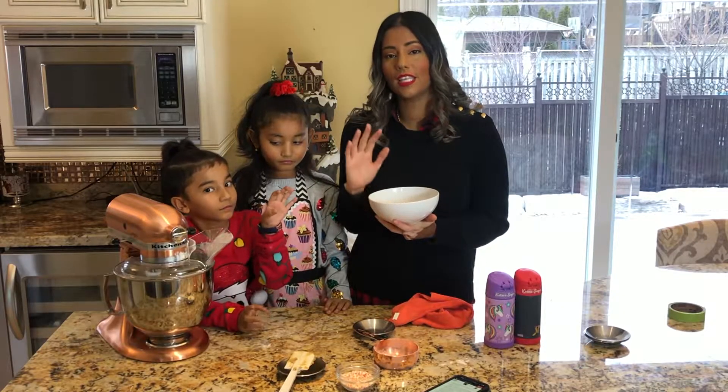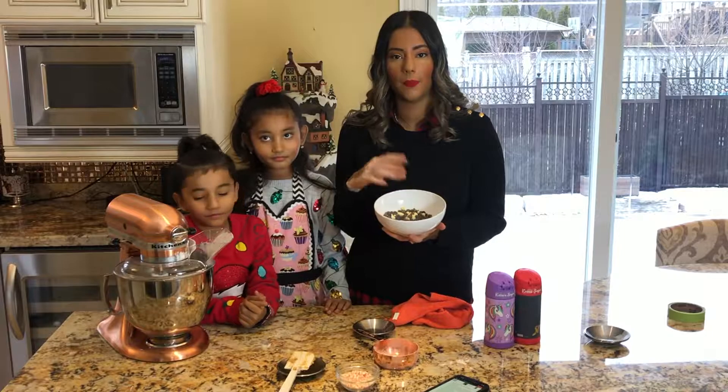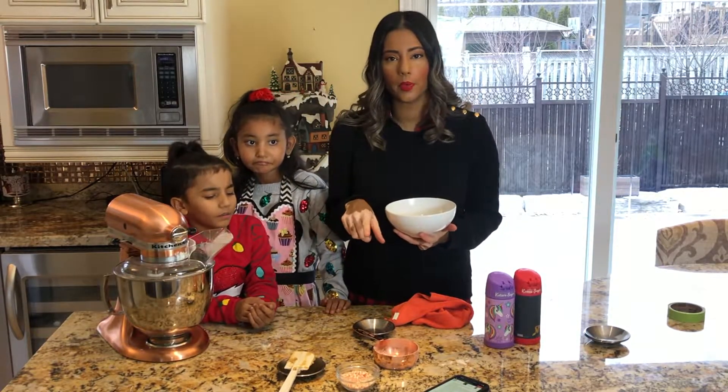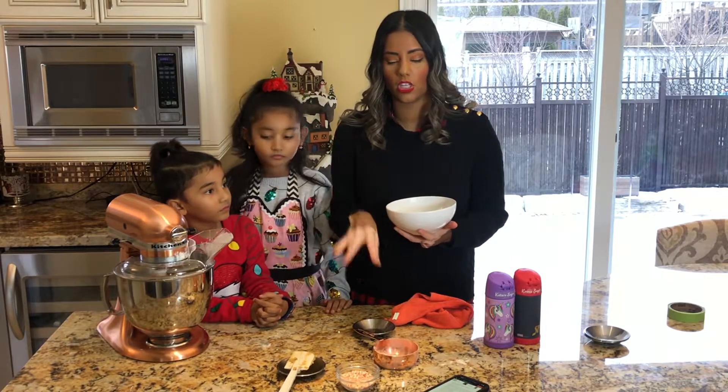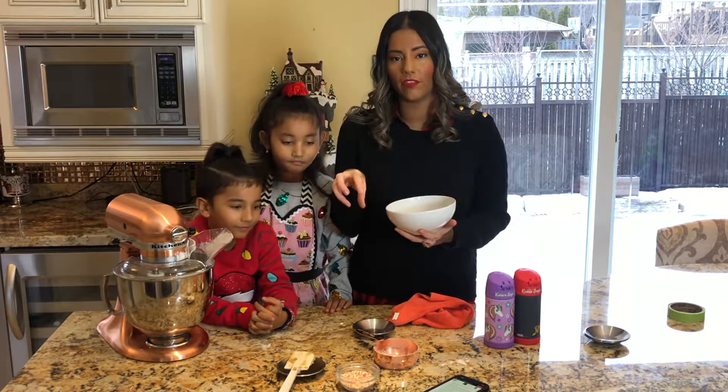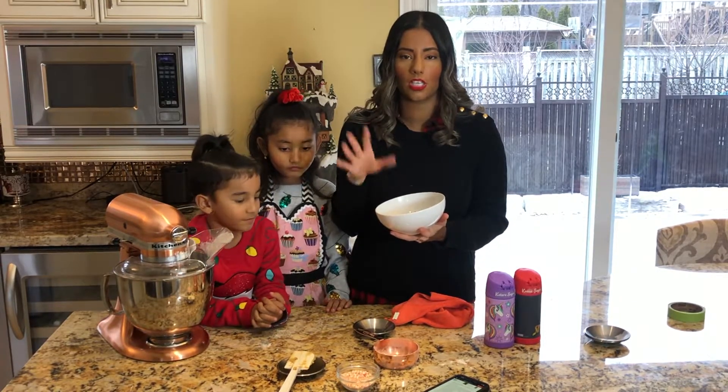The next ingredient to add to the batter is the chocolate chips. We're using both chocolate chips and white chocolate. You're also supposed to add in crushed candy cane, but I don't know if my kids are going to really like it, so I'm going to make some with the crushed candy cane added on top and some as just regular chocolate chip cookies with white chocolate.